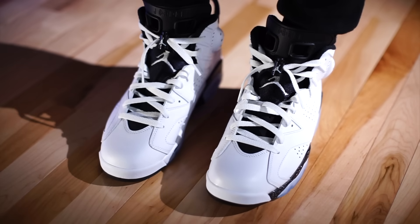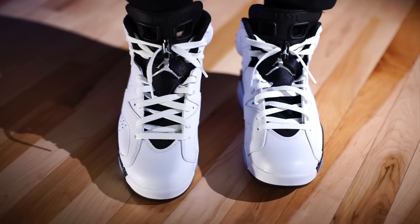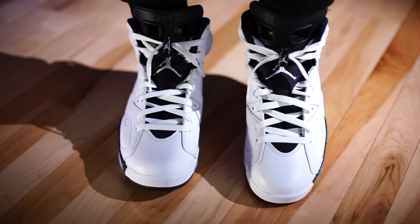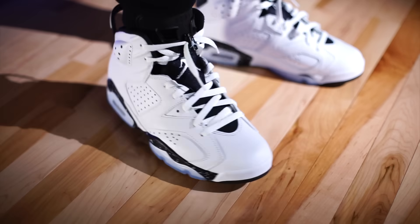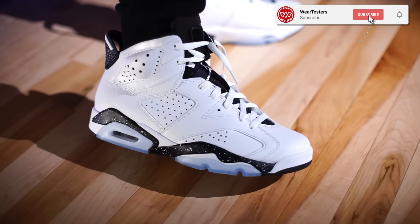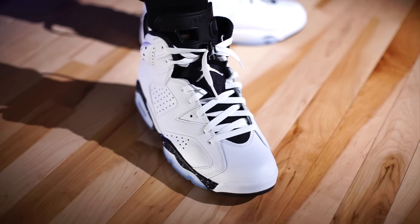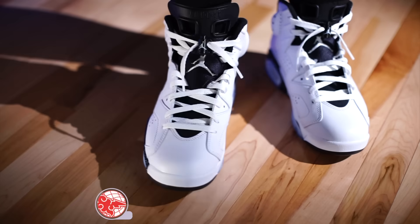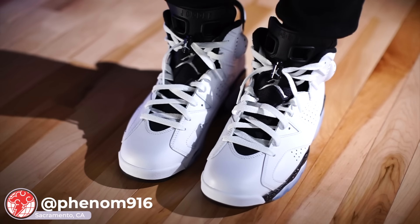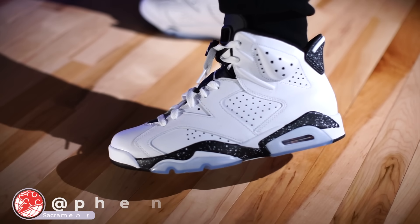As far as fit goes, they fit true to size — whatever you typically wear in Air Jordan 6s, go with that. There is a little bit of volume above your toes, so if you don't like that you can go down half a size; it'll be snug lengthwise but closer to your foot. If you're interested in grabbing a pair, they'll be available locally in the Sacramento area over at Phenom at the Doco Shopping Center, and at multiple other retailers as well — wherever you can find a pair.